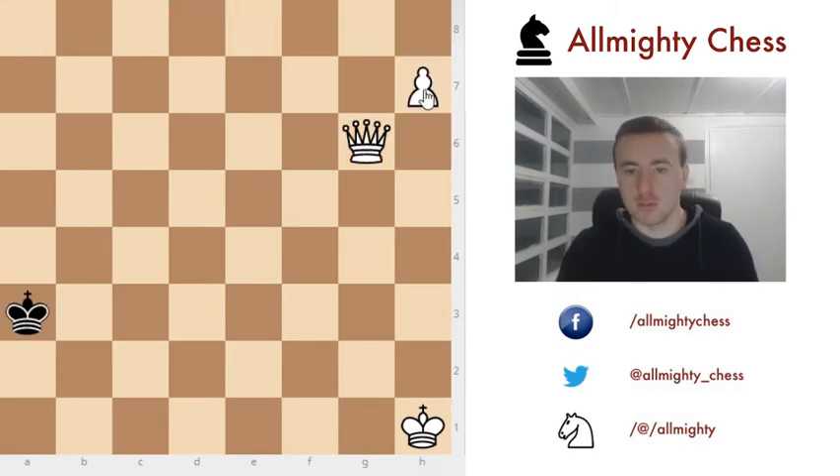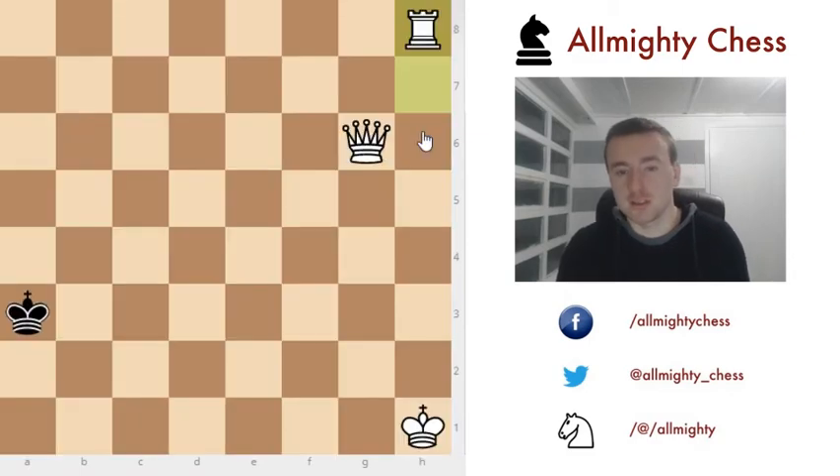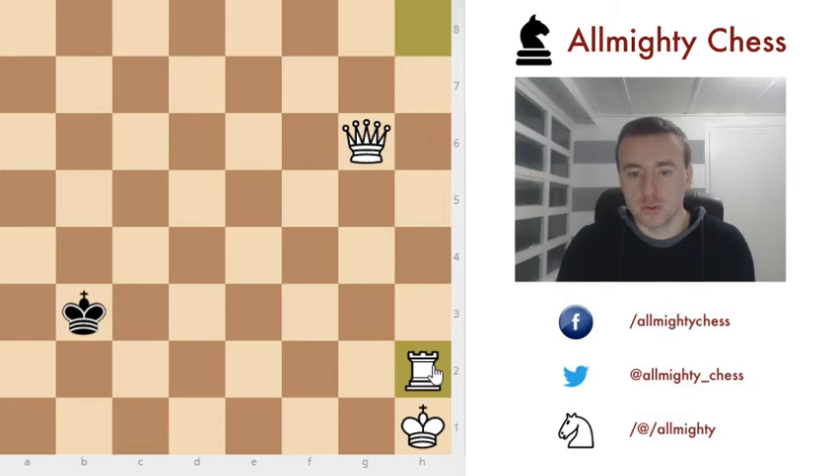We had a pawn, and now we will promote it to a rook to show you there is not much difference. The queen and the rook work together really well since the queen can always protect the rook. Again, no matter where the king moves, we put the rook here and the rook is cutting off this line.